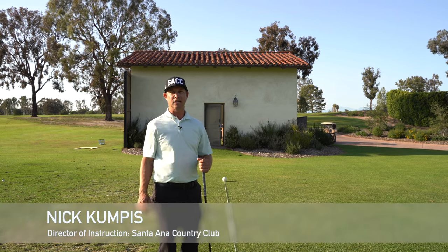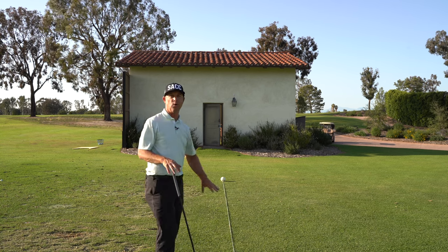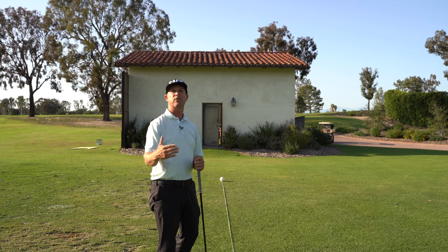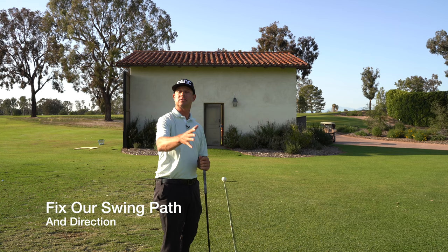Hi, I'm Nick Compass, Director of Instruction at Santa Ana Country Club. One of the great things we have at the range here is a rope that helps us divide where we're hitting from, but it's also a great tool for what we'll call our swing path or swing direction, and that's going to really help us fix our slice or even our hook.